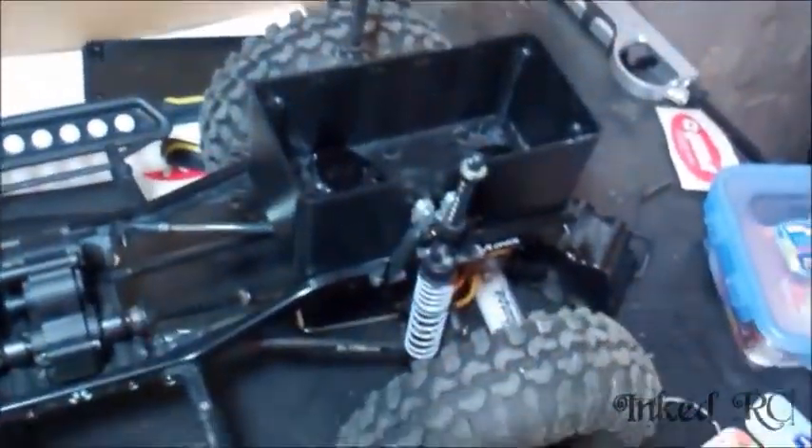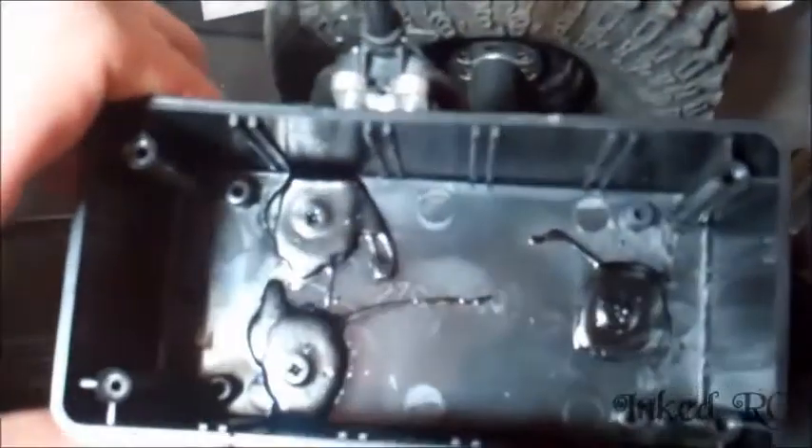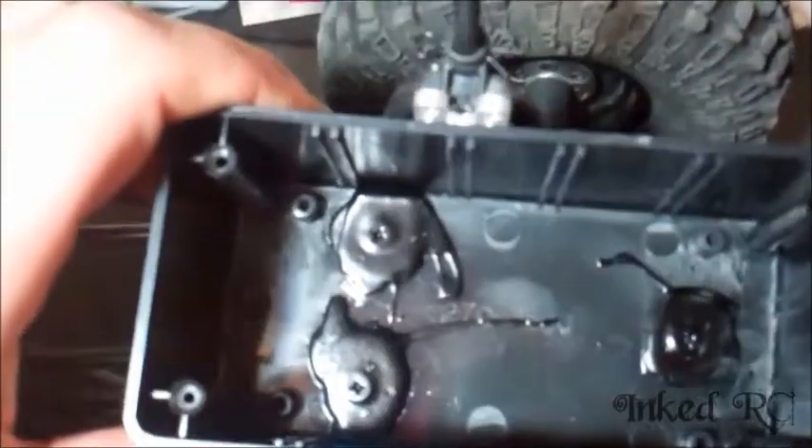I'll show you guys a couple of the mods I did. Here the box is already screwed down and everything — only got three holes in there but it's really quite solid actually. I've been using liquid electrical tape because I can't get any of the good stuff, so this is all I can use here. It's been working pretty well.